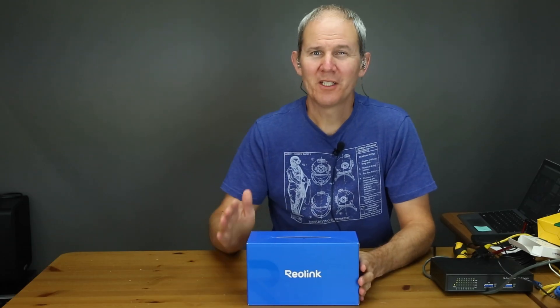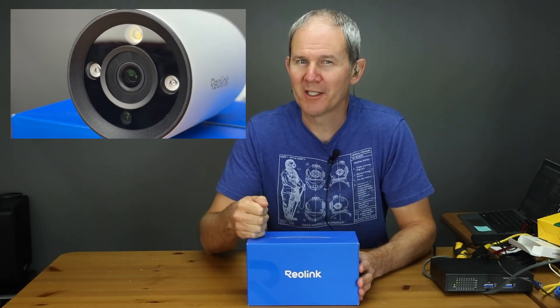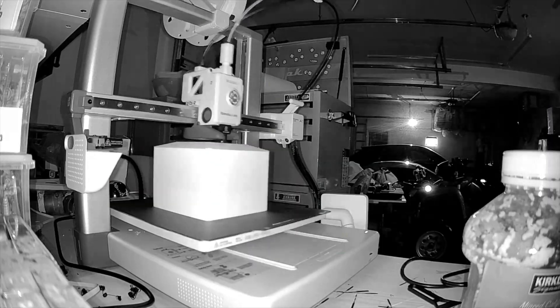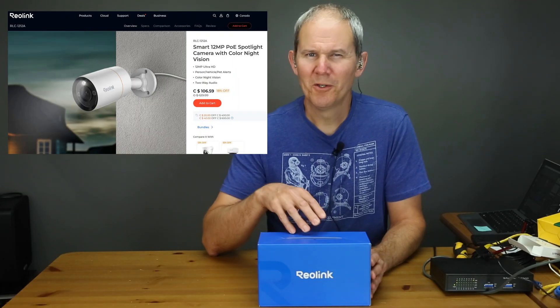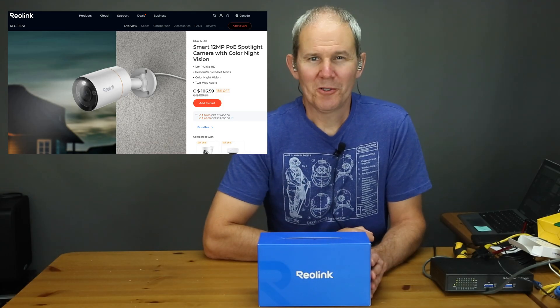Hey guys, today we are checking out Reolink's 12 megapixel bullet style security camera. This is a bit of a different review — we're going to try something new and extra creative. The camera we're looking at is model number RLC-1212A, and it was not provided to me by Reolink because I'm using it for a specific personal project and I'm actually going to be taking it apart to accomplish my goal. This is outside normal usage guidelines and I run the risk of damaging the camera. I picked it up for just over $100 Canadian or about $80 American, and they often go on sale — I'll drop a link in the description to check out the latest price.